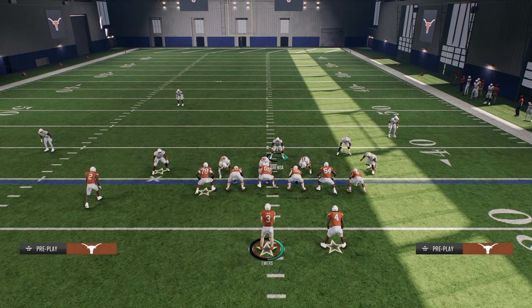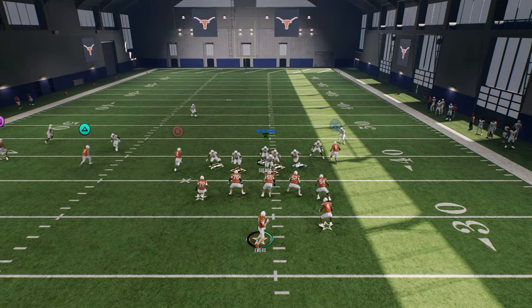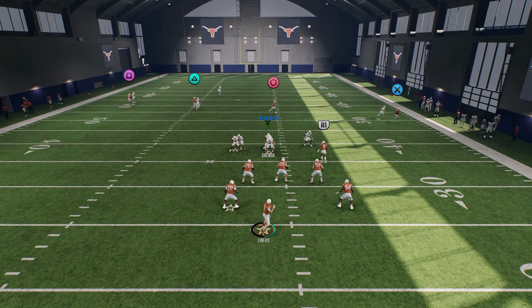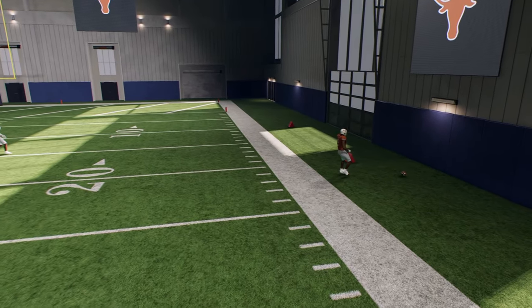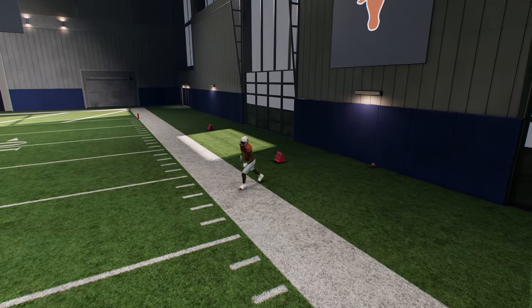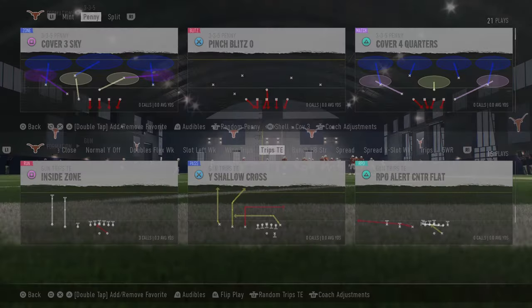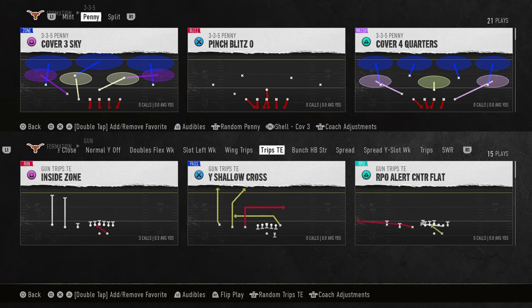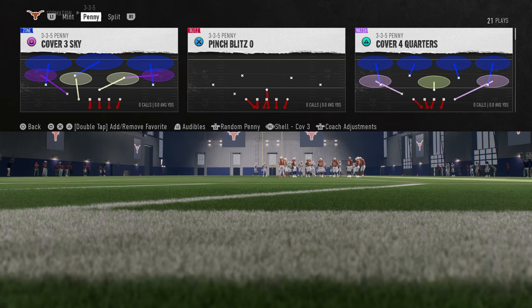However, in College Football 25, the Cover Zero principles don't really have the proper match principles. What you're going to see is that this inside quarter is just going to literally be an inside quarter, and this guy is going to get open. The hardest person to defend in any Trips formation typically is going to be that middle Trips receiver — he's very effective — and this adjustment basically would shut him down entirely. So now I want to show you the new method we're going to utilize.